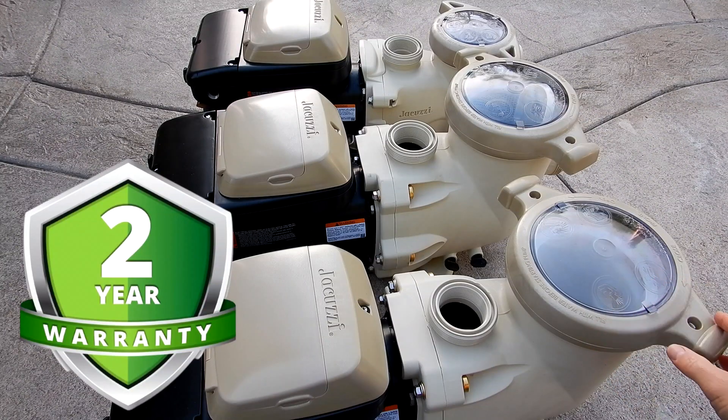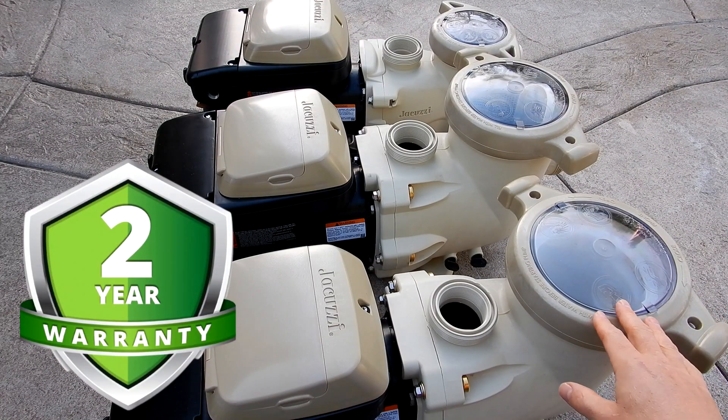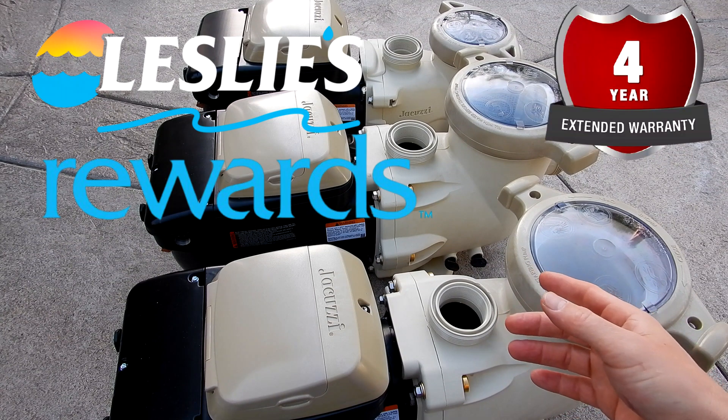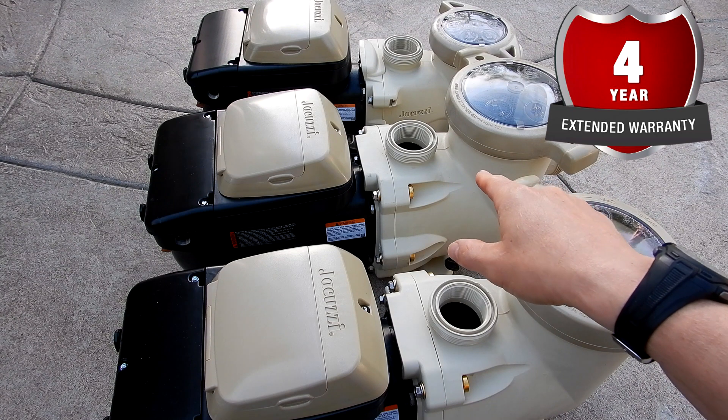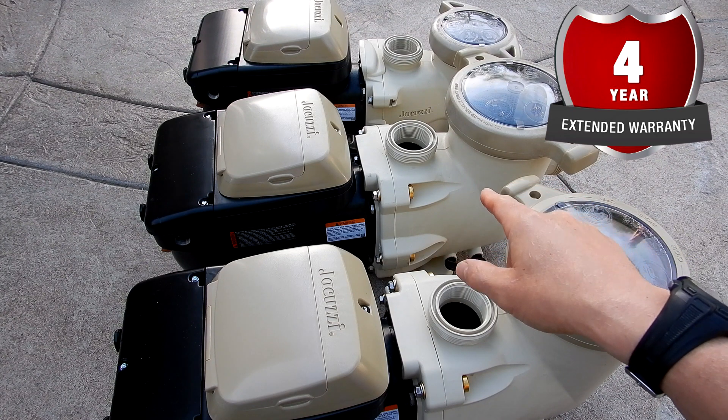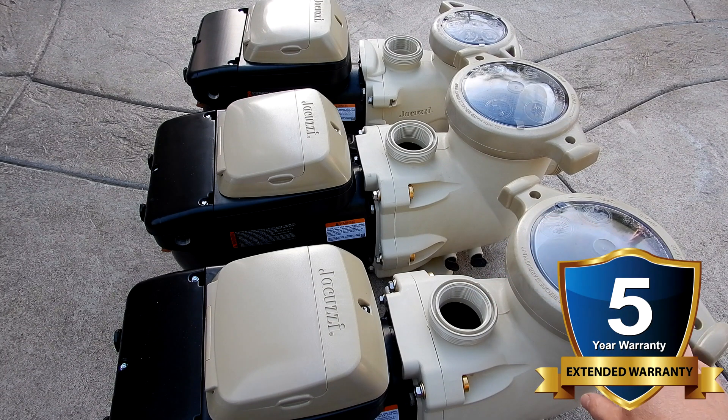All three pumps come backed by a two year manufacturer warranty. And if you're a member of the Leslie's Award program, you get a free extended warranty. If you buy the JVS 165S or the JVS 185S, you get a four year extended warranty. If you buy the JVS 270S, you get a five year extended warranty.